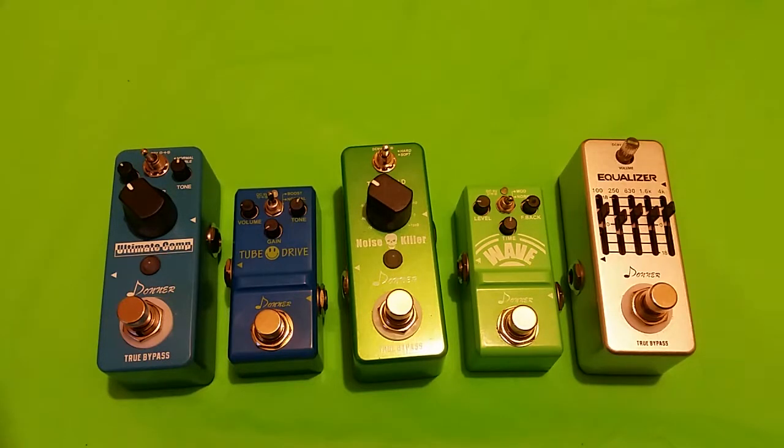The rubber bottom is good quality, the quarter-inch jacks, mode switch, knob, the foot switch — everything is awesome and super solid. I give the construction a 10 out of 10, I have no problems whatsoever with that.